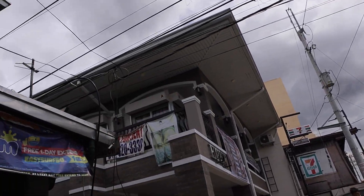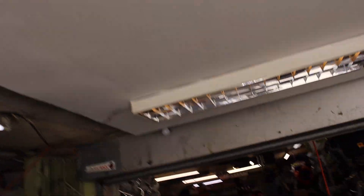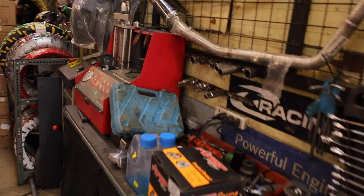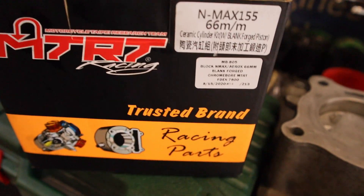Dito na rin yung motor na gagawin natin. Ito ang gagamitin natin — black. MTRT, 66.